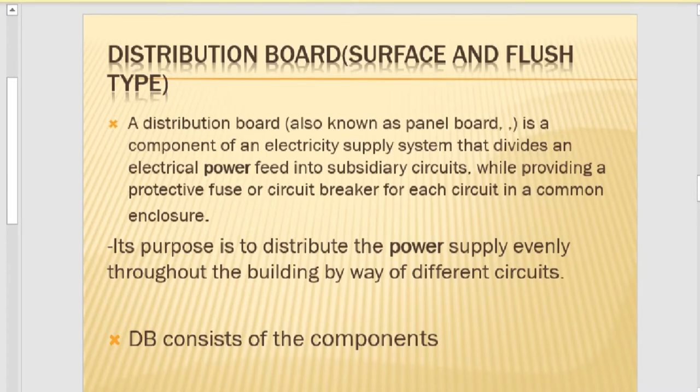When you buy a distribution board, you can classify it in two different ways. You can buy a surface-type distribution board, or you can buy a flush-type distribution board. A distribution board is a component of the electricity supply system which divides electric power into sub-circuits, while providing a protective fuse and circuit breakers in a common enclosure. A surface type means mounting the distribution board on the outside of the wall, while a flush type is mounted inside the wall using a grinder to recess it.